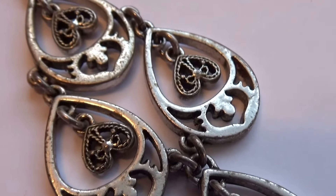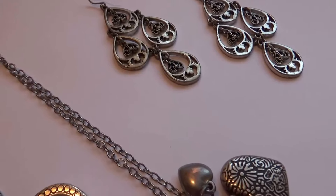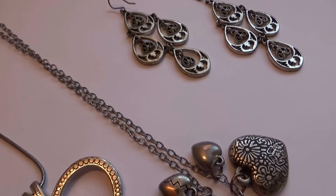So here we have a nice collection of some beautiful old antique pieces.